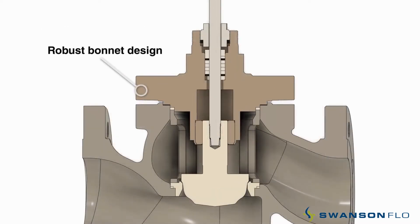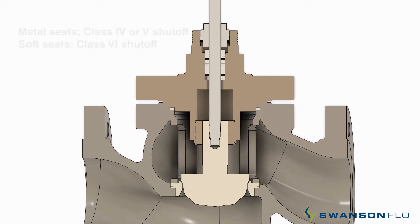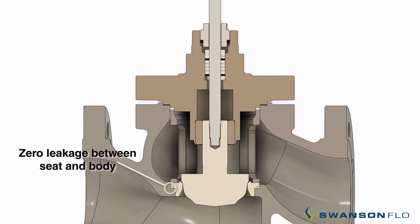A robust bonnet design. Seat retainer clamps on the seat ring with no threads for easy removal. Standard shutoff that's better than class 4 and no lapping required. Zero leakage between the seat and body for less maintenance.